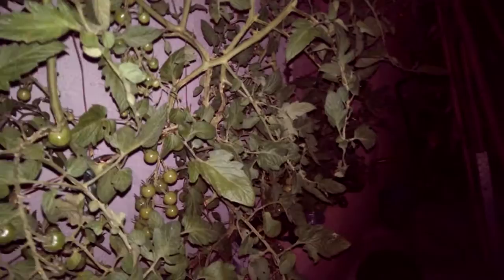Out here in my hydroponic tomato garden looking for leaf-eating worms — horn worms, tobacco worms, green worms. You can see the damage right there, but these worms are hard to see, like that one right there.